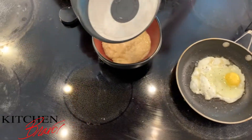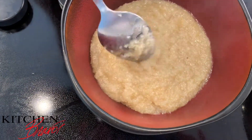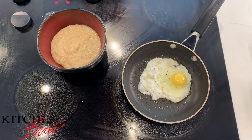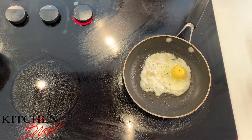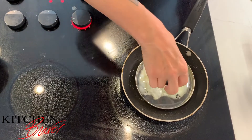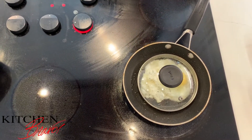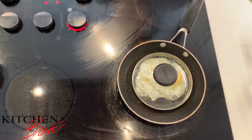While the egg is cooking I'm gonna go ahead and take my grits and serve them into the bowl just like this — move it over just a bit, perfect. I want the egg to be kind of sunny side up, so I'm gonna take the lid from my pan and put it over the egg. That way the steam will go ahead and cook the rest of the white without overdoing the yolk. That'll take maybe one to two minutes — stay close and keep an eye on it.